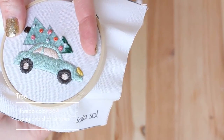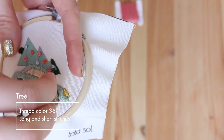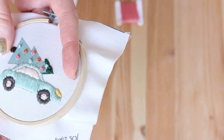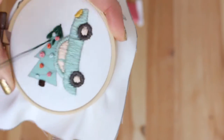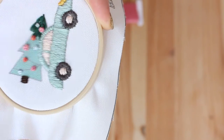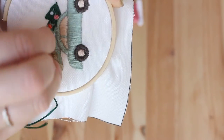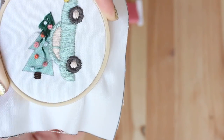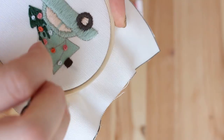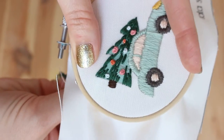Now I'm going to do the tree, and I decided to stitch it with long and short stitches — which is kind of filling the shape with satin stitch, but I'm not going all the way from side to side. I'm doing stitches from top to bottom in any length I want: one long stitch, then one short stitch, long, short, filling the shape in a freestyle way all over. I wanted to have some kind of a lifelike look of a pine tree.